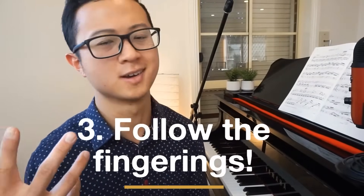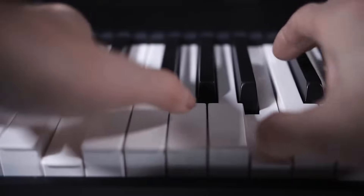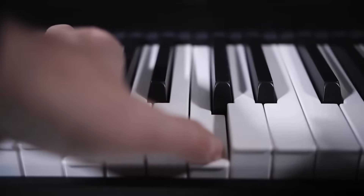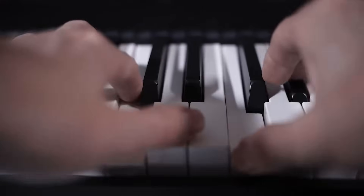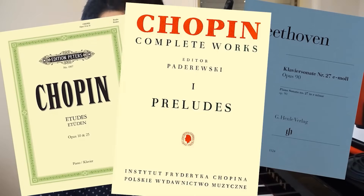Number 3 is to follow the fingerings on the page. A common beginner mistake is using very random fingerings — I've seen students play a piece five times with five different fingerings. What you want is to establish the same fingering throughout, so you build correct muscle memory. That helps you memorize the piece faster, which means you play it easier over time. Good editions like Henle, Peters, or Paderewski have been edited by professional pianists to make the playing experience more effective.